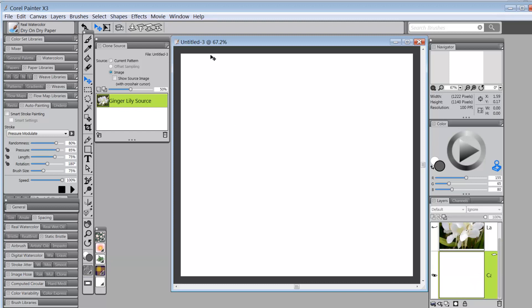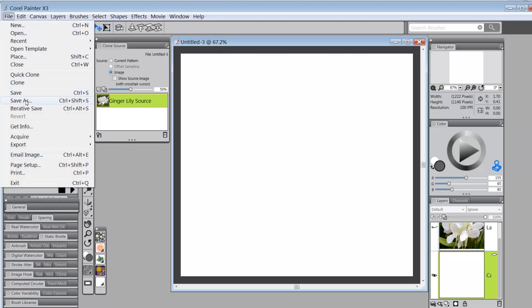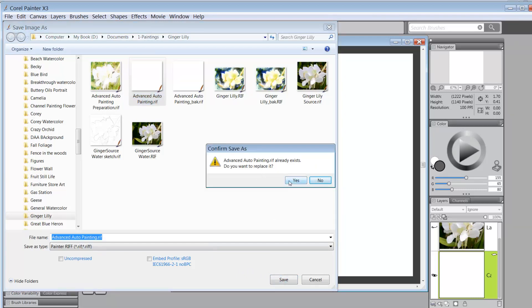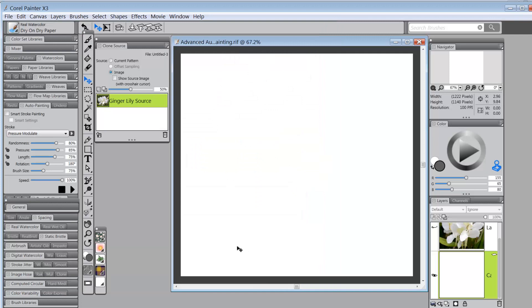Before I forget, I'll go to File > Save As and save this as 'advanced auto painting.' Now I've got my new advanced auto painting image set up.